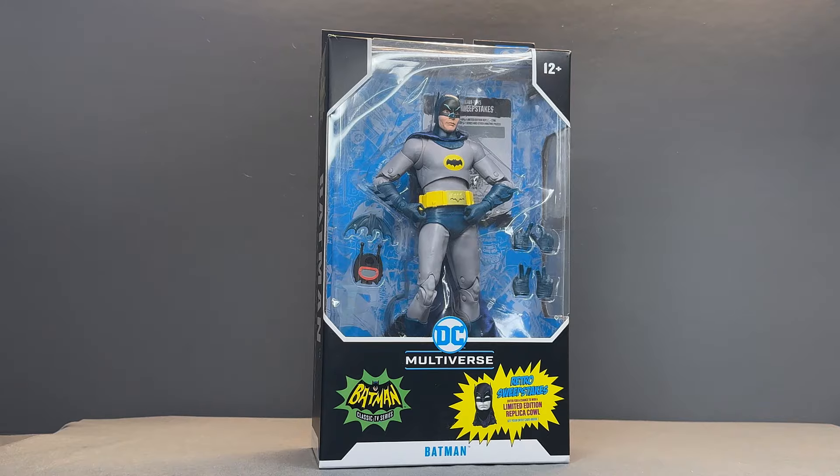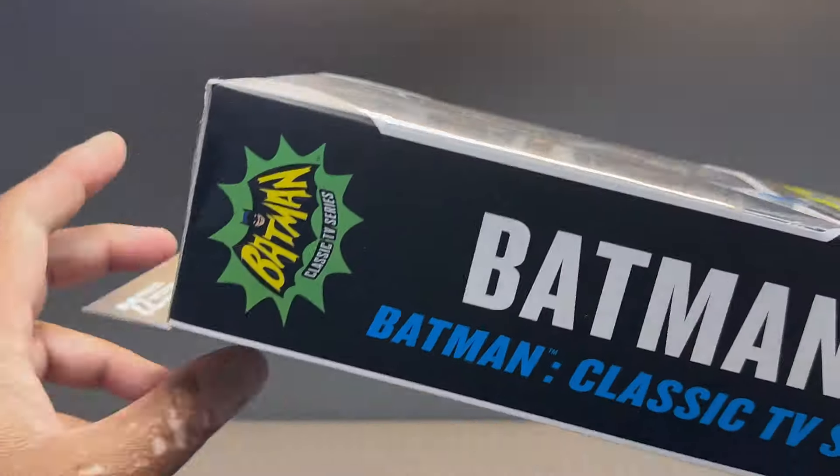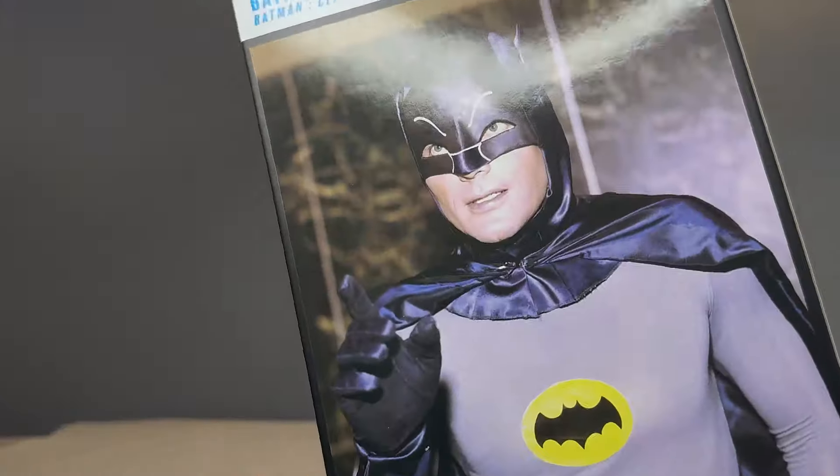Hello my friends, Ahsoka the Geek here, and for this review we're going to take a look at the new McFarlane Toys Batman Adam West 7-inch action figure.